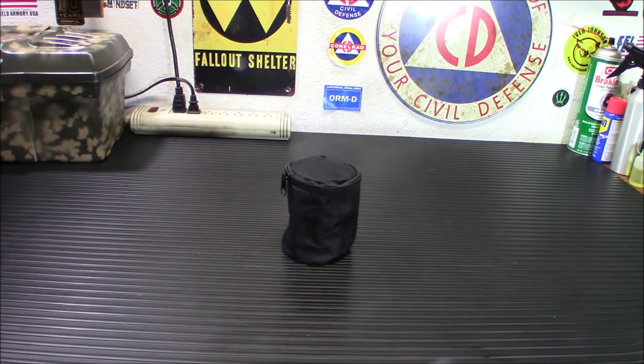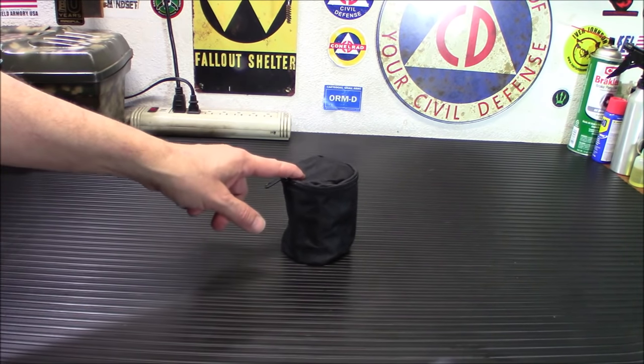Hey everybody, welcome back today. I got a nice inexpensive prepper item for you — it's the OutD stainless steel alcohol stove, and we're gonna open it up and show it to you when we come back.